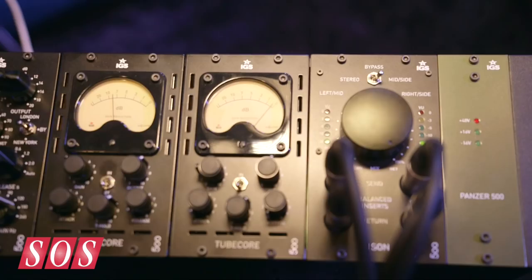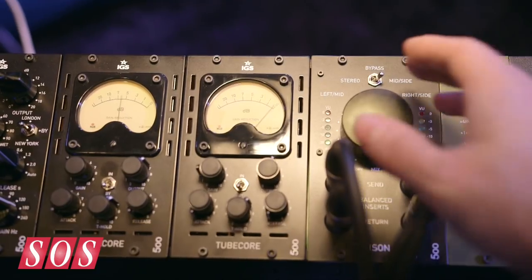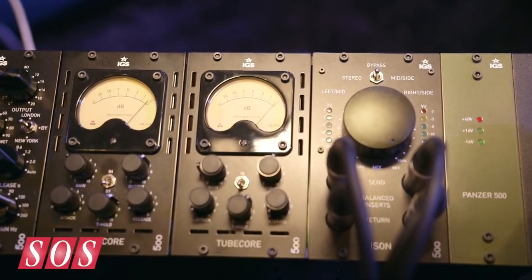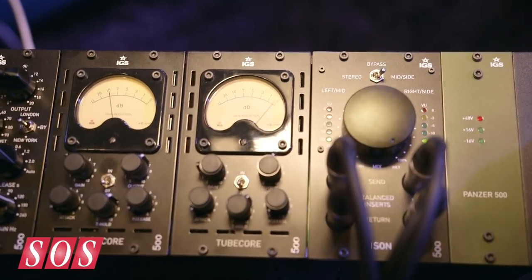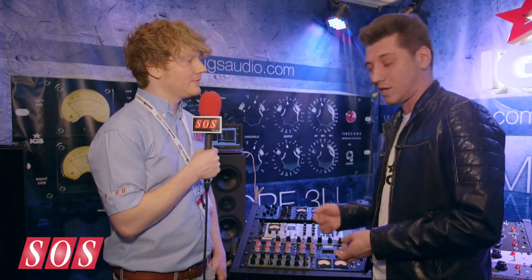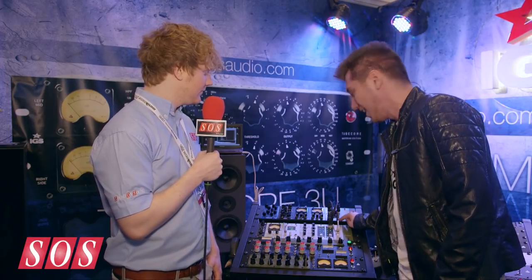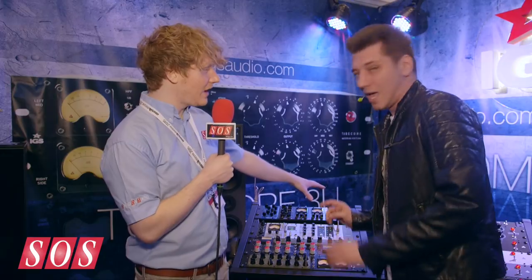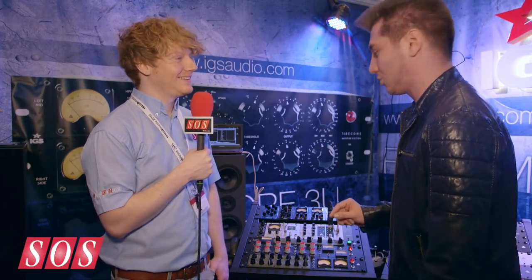And another thing is you've also got a knob here that works from dry all the way to wet, so that's actually a parallel compression feature on a compressor that might not have parallel. So that's the IGS Bison. It's not out right now — it's going to be out in two weeks, so check that out on our website in about two weeks from now. It's going to be really affordable, so don't worry about that.